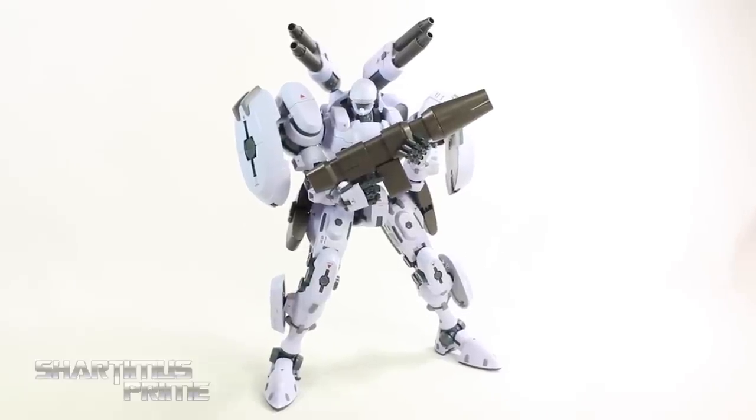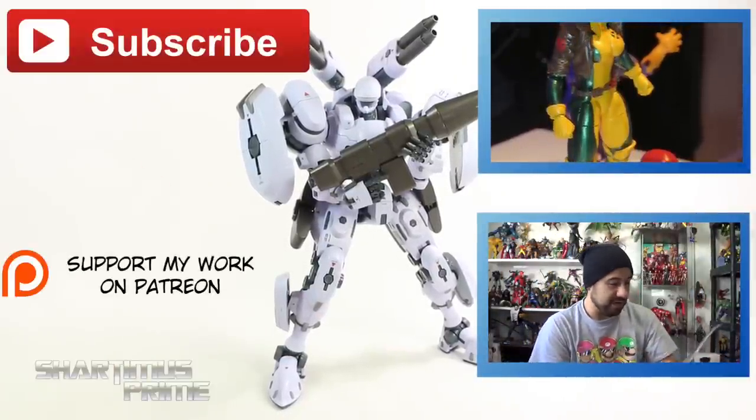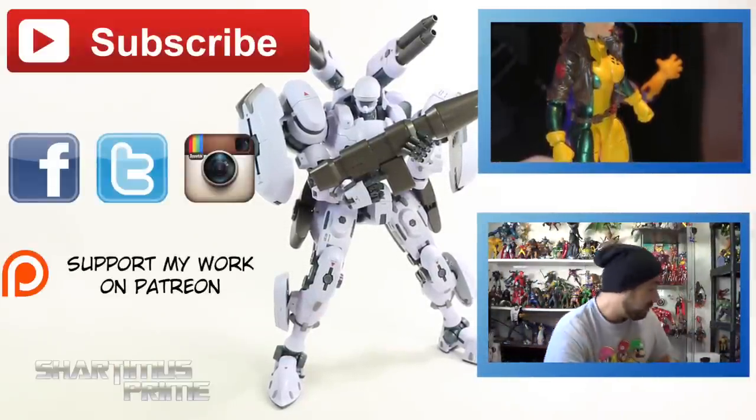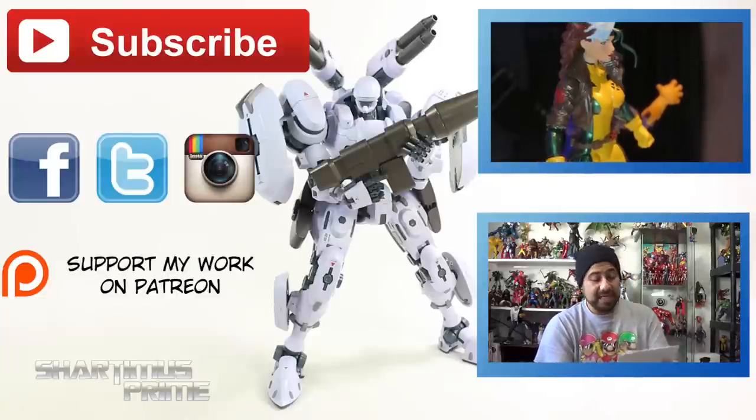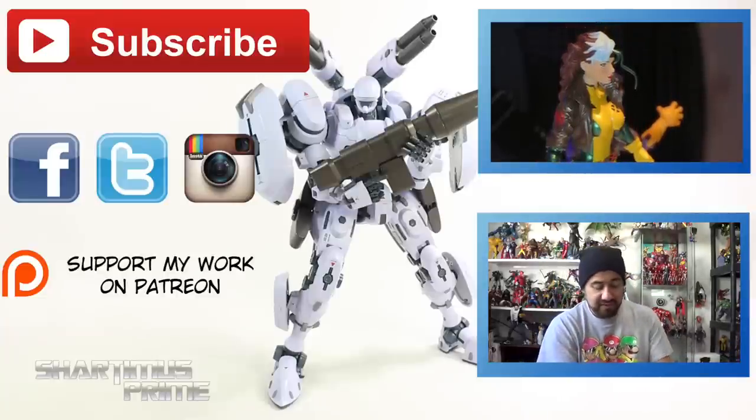If you did, please hit the like button. Click any of these boxes if you want more content. If you're 18 years or older and want to be a patron, please check out the Patreon account. Also follow me on Facebook, Twitter, and Instagram, and go to shartimusprime.net for a photo gallery of images from this review. I'll catch you guys later — peace!